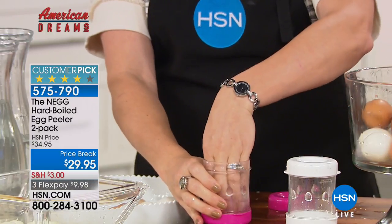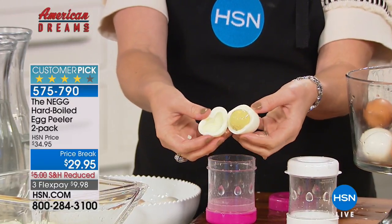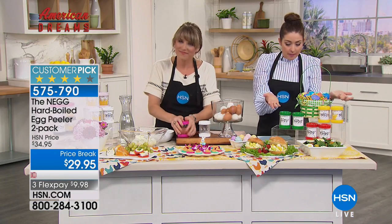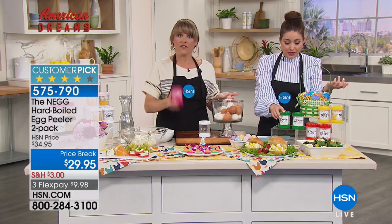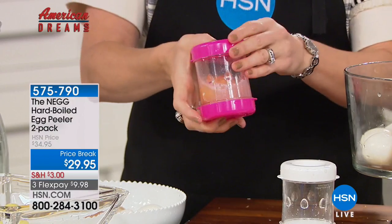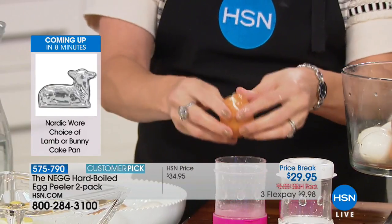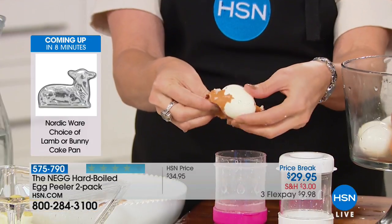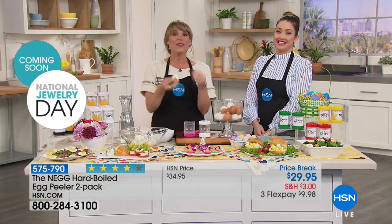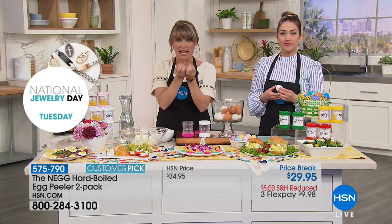Just keep hard-boiled eggs in your refrigerator, peel them in seconds, and have them peel perfectly every time. The value is great because you're getting two — give one to mom, your best friend, take one to the office, use one at your vacation home. The kids can get involved too — a three-year-old can do it. When you bring the egg out, it's literally jumping out of its own skin.